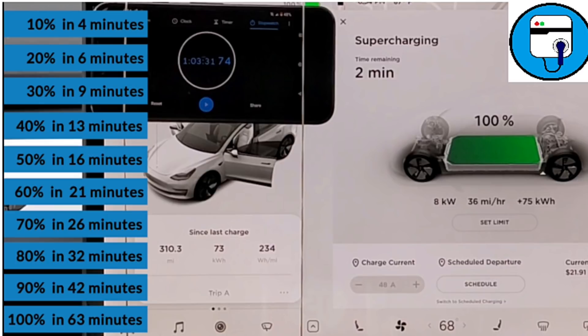On the right side of the screen, you can see we took in 75 kilowatt hours of energy during that complete V3 session.